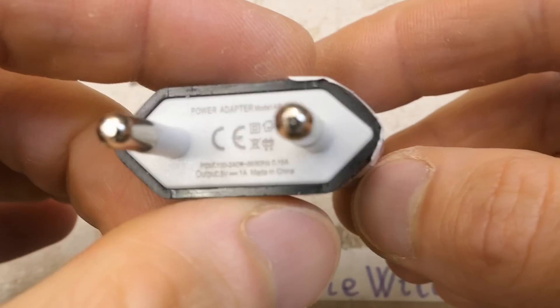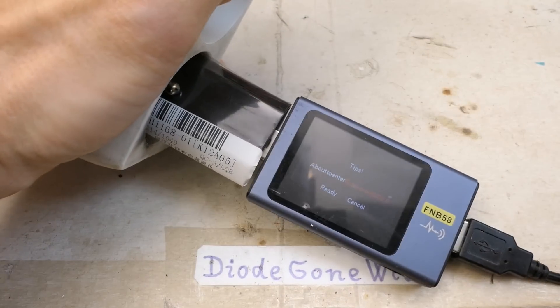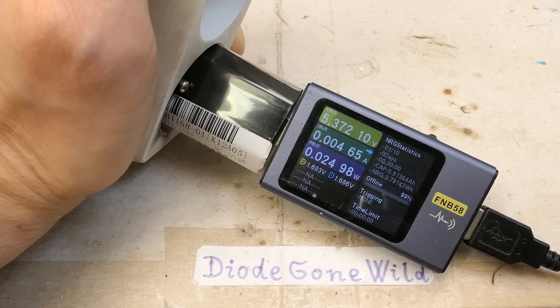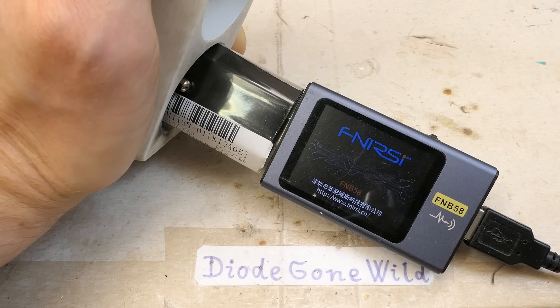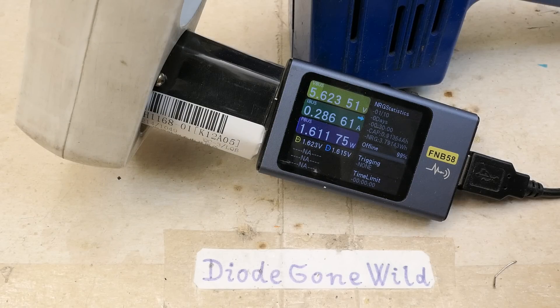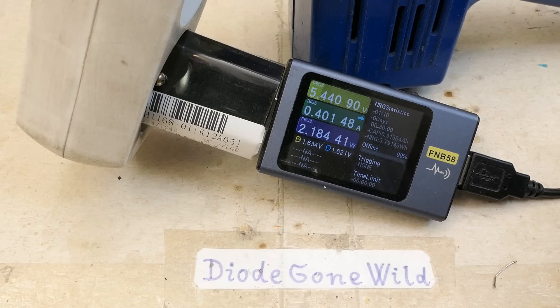Now the second charger — a small one, rated 1 amp at 5 volts only. Plugging it in with no load the voltage is fluctuating: 5.36, 5.18, 5.38 — about 0.2 volts up and down. Loading it: at 0.2 amps it's already struggling; at 0.4 amps it's shutting down or supplying too little voltage. At certain loading currents the output is actually a bit too high — 5.6-something volts. At 0.4 amps this charger is really living to its fullest.